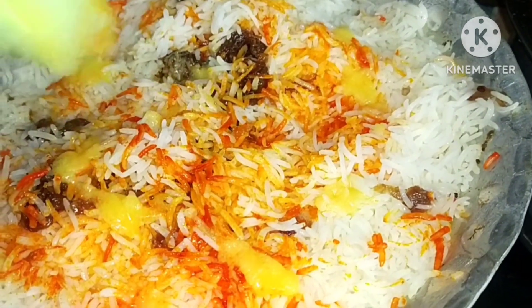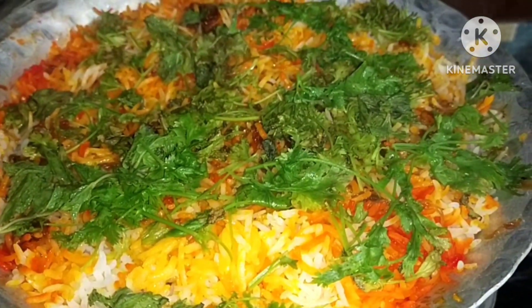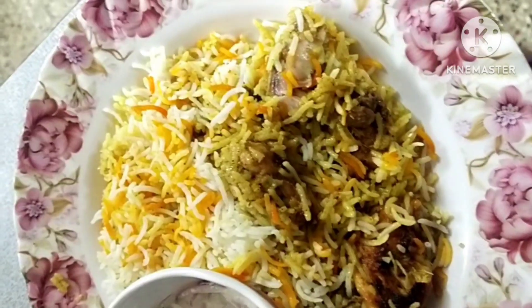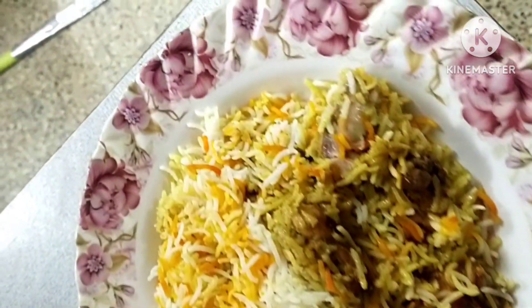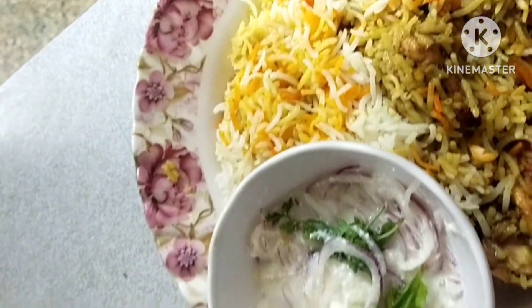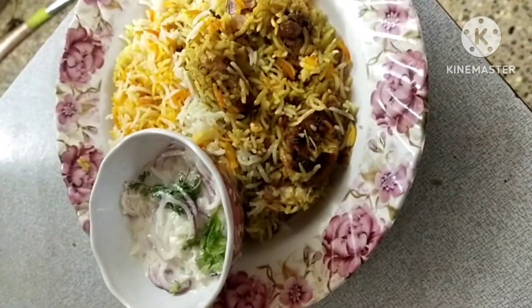Add 2-3 tablespoon of ghee and cook for 10 minutes. It's very easy to make and tastes great. Thank you.